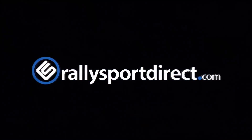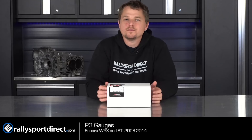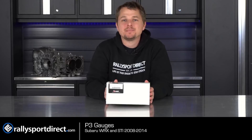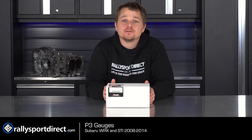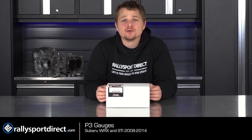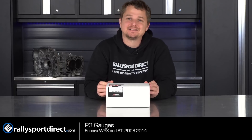This just might be the cleanest and most OEM-looking gauge solution on the market. What's up guys, Rick with Raleigh Sport Direct. In front of me I have the awesome P3 gauge system. Now this is going to be specific for the 08-14 WRX and STI, as well as the 09-13 Forester XT.